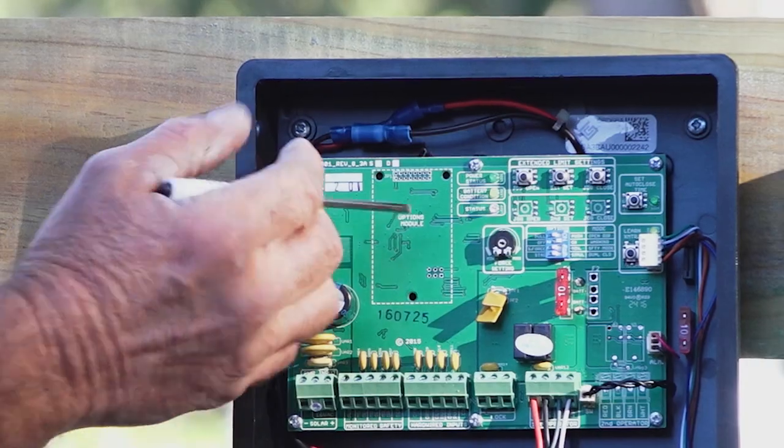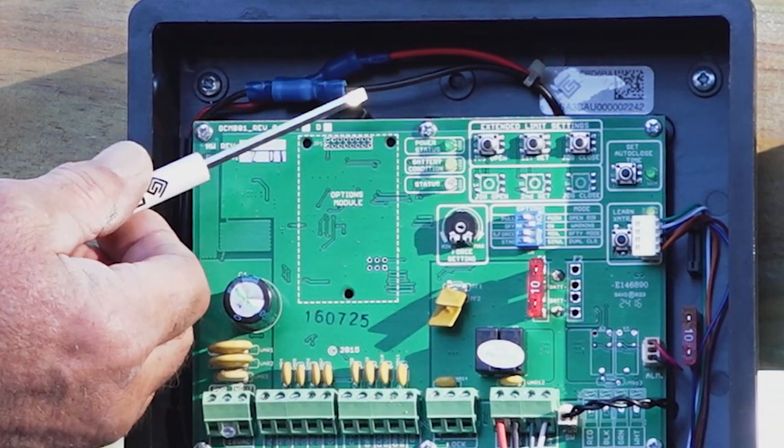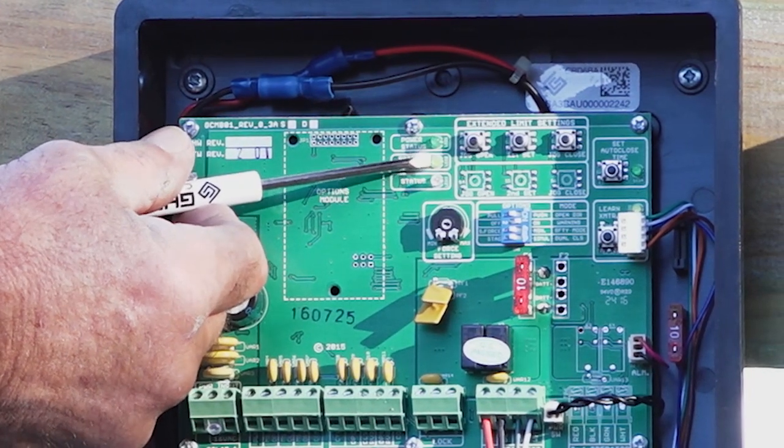Once power is active, you will see a green LED light at the top of the board indicating that the system is charging. Below the power status light is a yellow battery condition light.